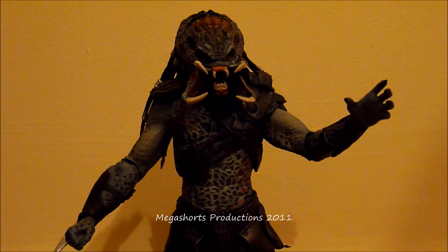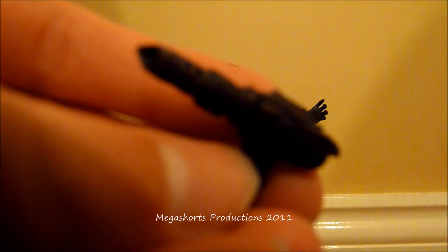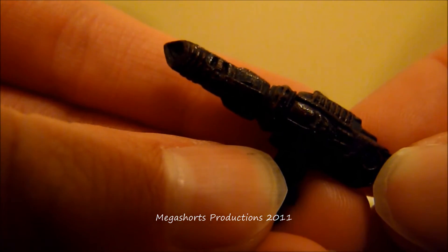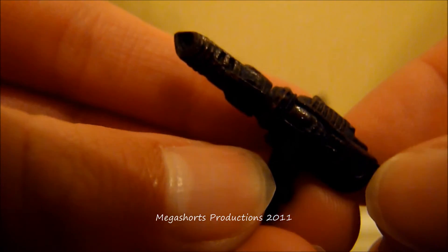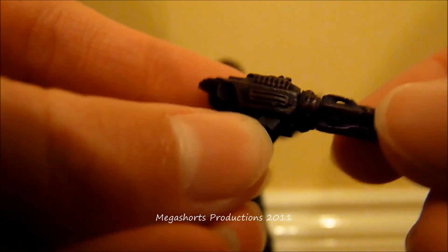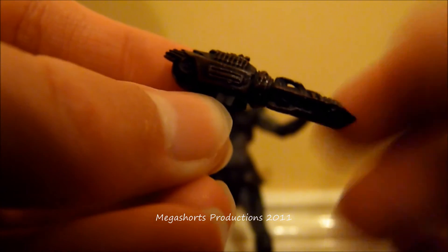The Berserker comes with 2 attachments, both of which are removable. One of them is the gun-like object which lies on his left shoulder. If we take a close look at this we can see it is really detailed. It's been painted with bronze and dark brown and it's very accurate. The detail on it is really good and as you can see it can go up and down, though this is best shown when it is actually on the figure itself.